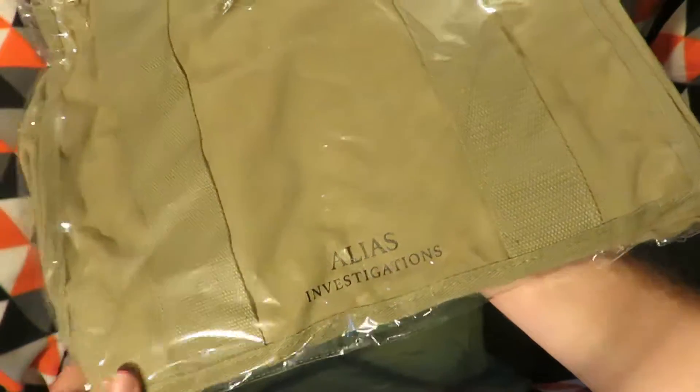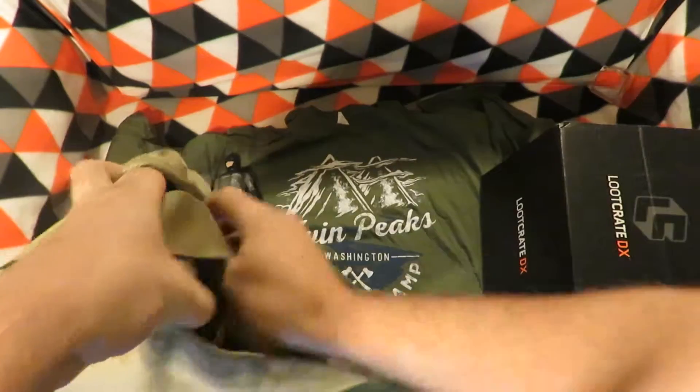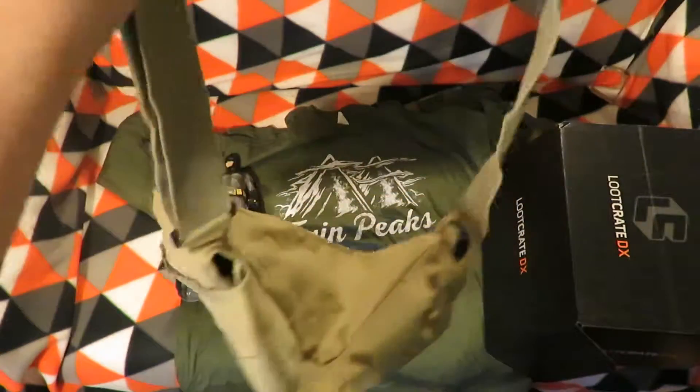The next item is an Alias Investigations Messenger Bag — Marvel Knights Presents Messenger Bag. There's a strap and the whole front just flips over with no latches or anything, which is handy if you want to pull things out without the hassle of undoing a latch.